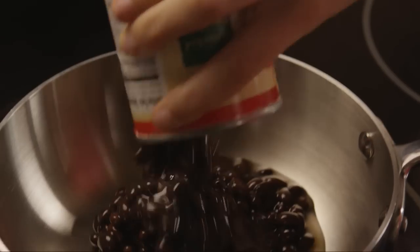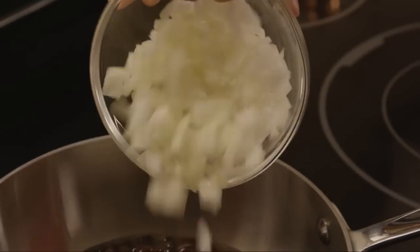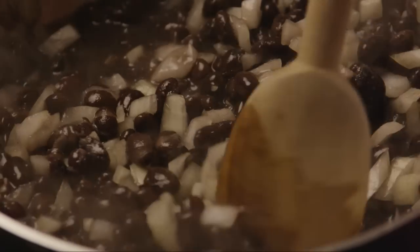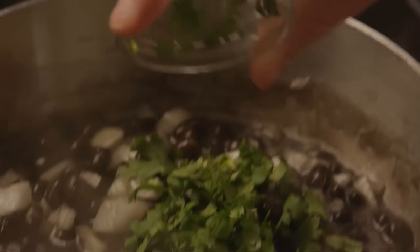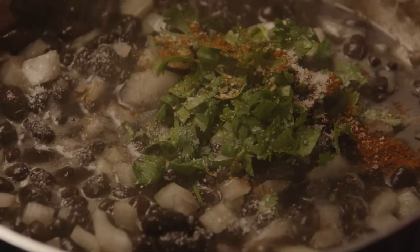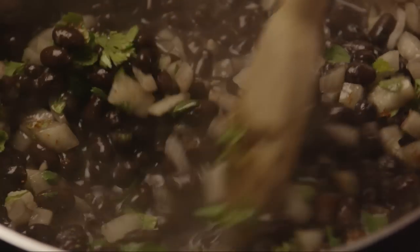Next, in a medium saucepan, combine one 16-ounce can of black beans with the chopped onion and the chopped garlic. Bring this mixture to a boil. Reduce the heat to medium-low and add in the chopped cilantro, a quarter of a teaspoon of cayenne pepper, and salt to taste. Simmer for five more minutes and serve.